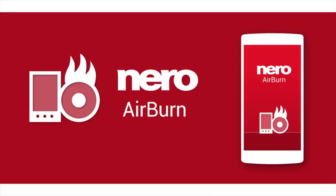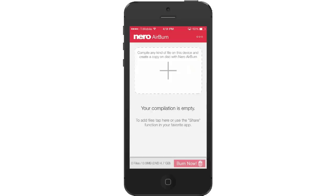Want to archive the full set of photos and videos that you shot with your smartphone during the vacation on optical disk? Want to burn all your text and PDF documents on your tablet to disk? Nero Airburn simplifies and speeds up copying files from your smartphone or tablet to optical disk.